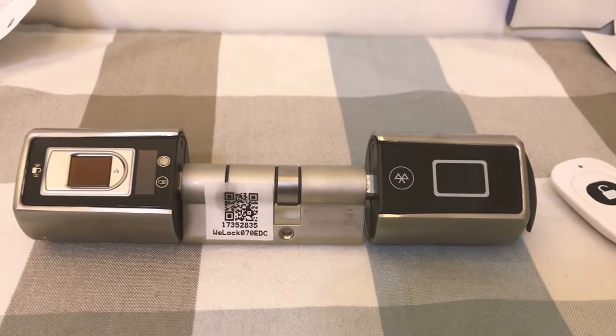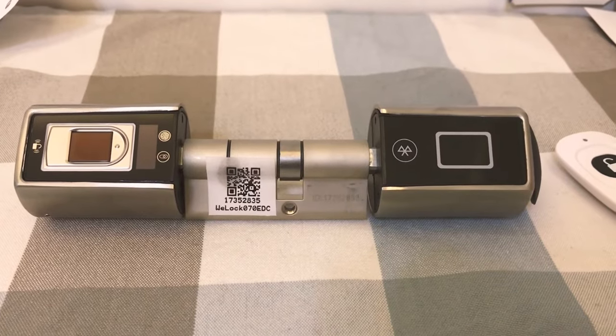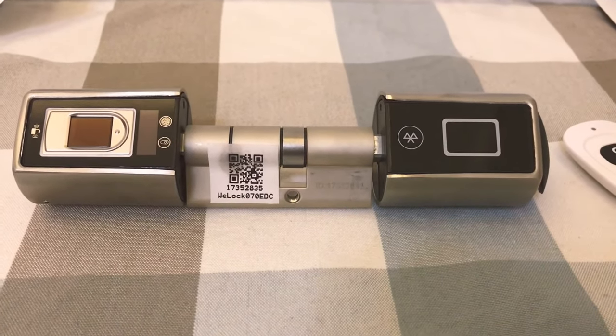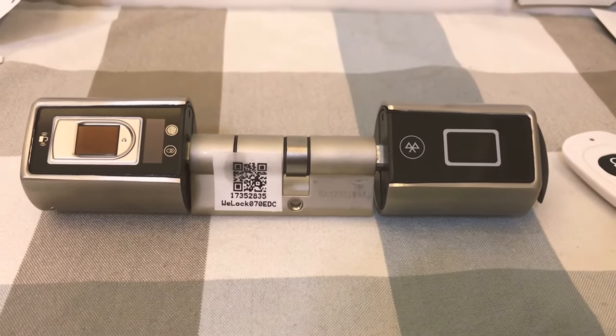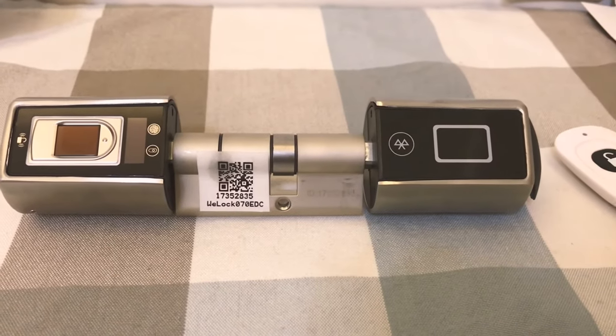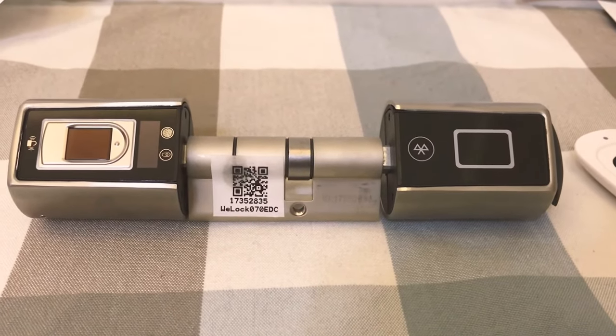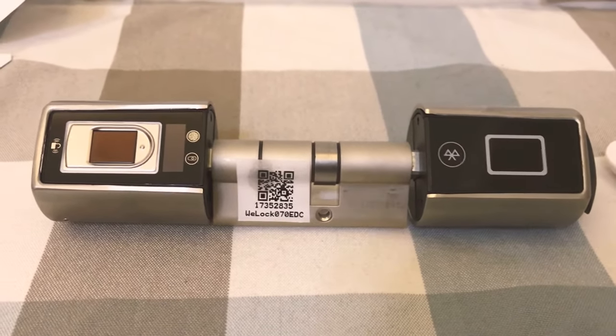Hello, welcome to Tattatone Store. This is our fingerprint smart cylinder. It can be controlled by fingerprint, remote control, and Bluetooth. Now I'm going to show you how to set the fingerprint and remote controller.